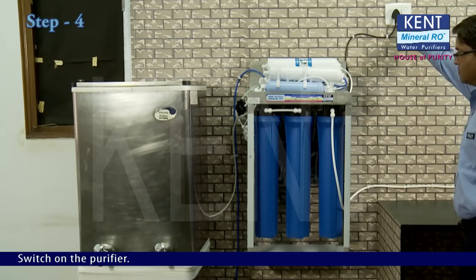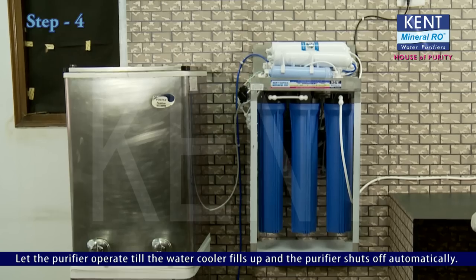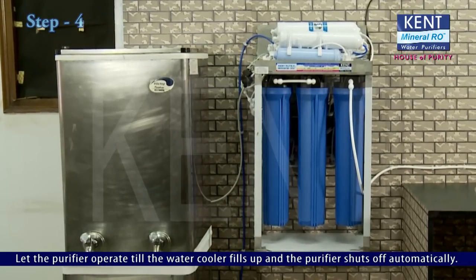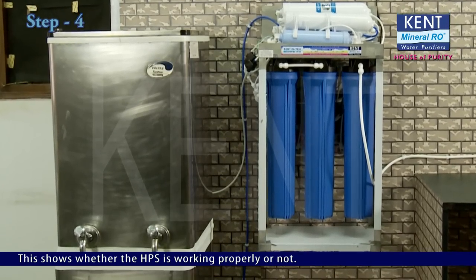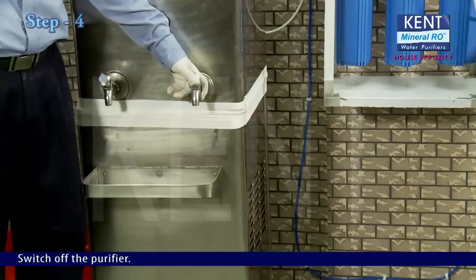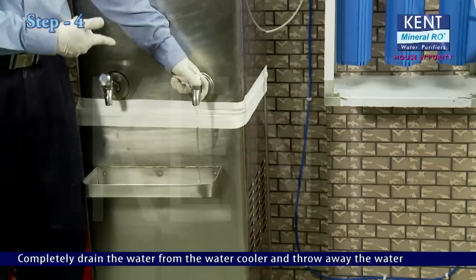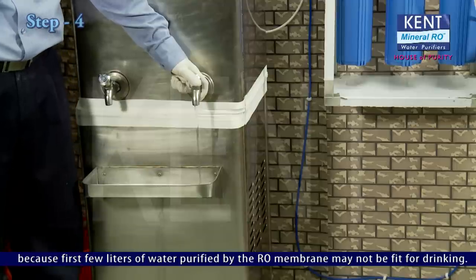Switch on the purifier and let it operate until the water cooler fills up and the purifier shuts off automatically. This confirms whether the HPS is working properly. Switch off the purifier. Completely drain the water from the water cooler and discard it, because the first few litres purified by the RO membrane may not be fit for drinking.